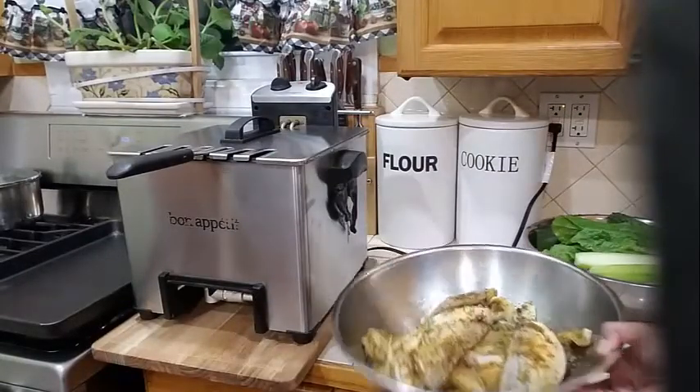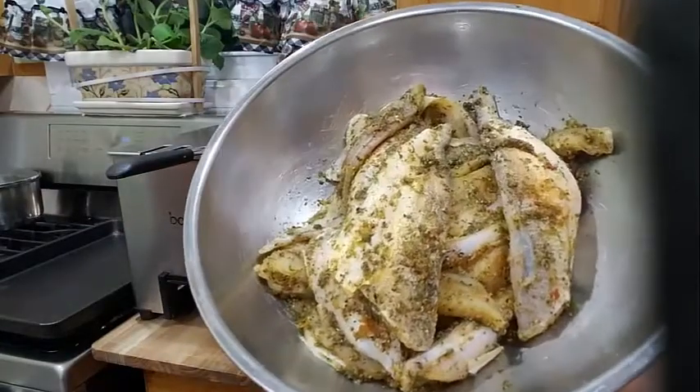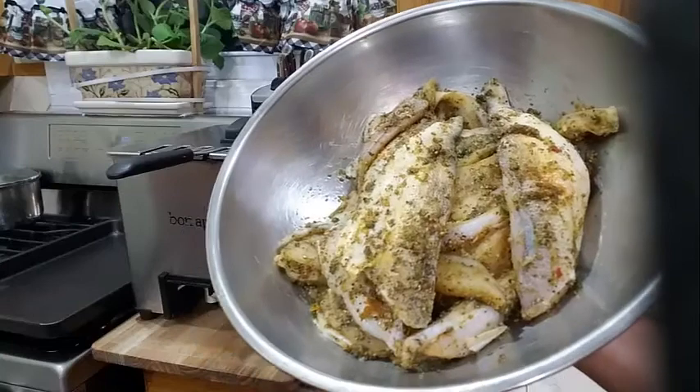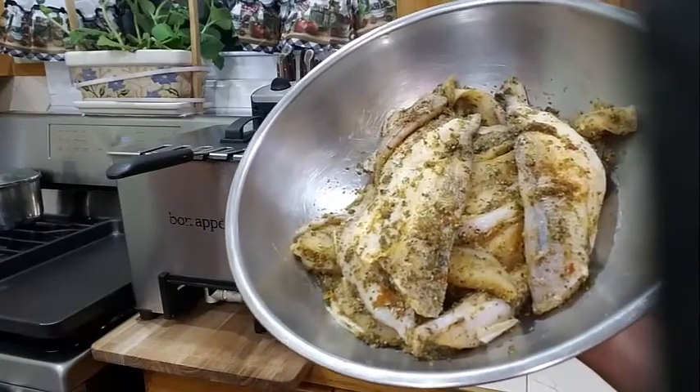And into my other bowl over here I have some filleted butterfish — about 12 or 15 filleted butterfish. I season my fish with my green seasoning, and I do have a video on my channel on how to make my green seasoning.